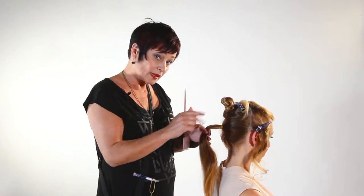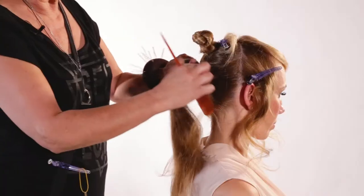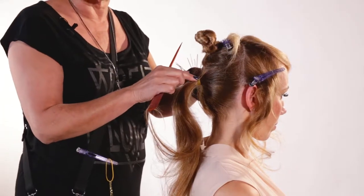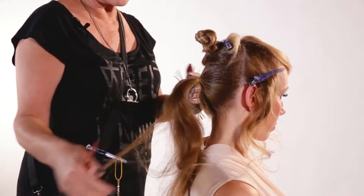First I explain the sectioning. I have done a vertical section behind the ear, and then behind, two centimeters above those typical bones. I have positioned ponytails on the nape.